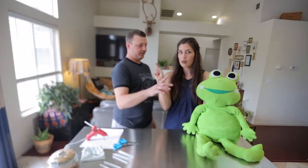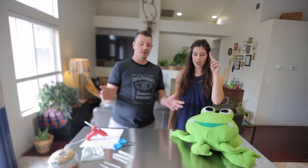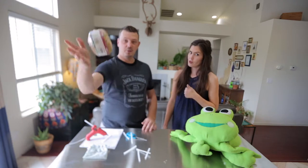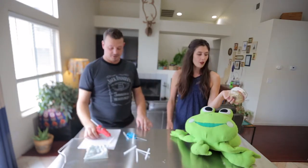Step one: assemble equipment. What do you need? So we got a stuffed frog animal, scissors, hot glue sticks — what craft doesn't have hot glue sticks — safety pins, some string, and a hot glue gun.